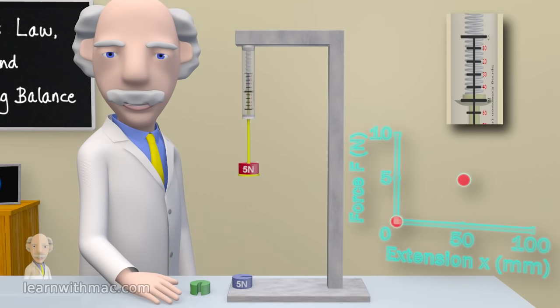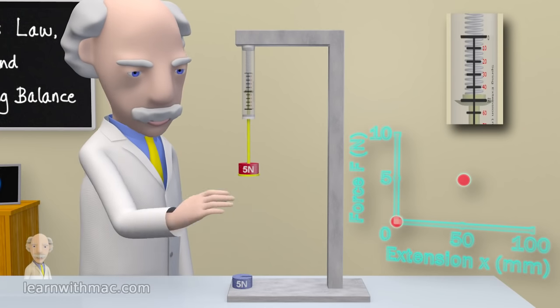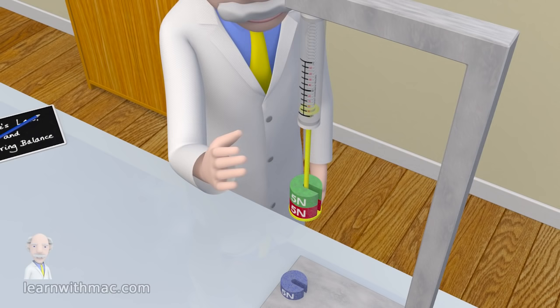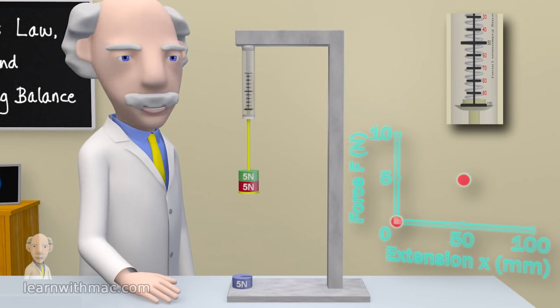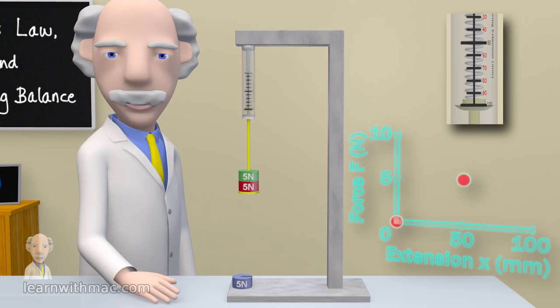Now let's add another 5 newtons to the spring. Can you guess how much it will extend? As you can see it has extended another 50 millimetres so that the total extension is 100 millimetres for a total force of 10 newtons applied to the spring. So let's also plot this point.